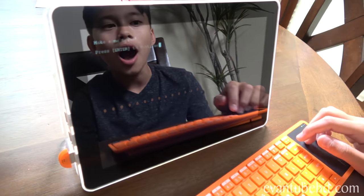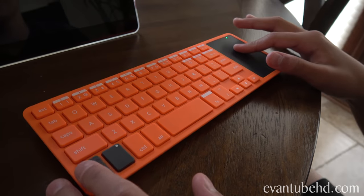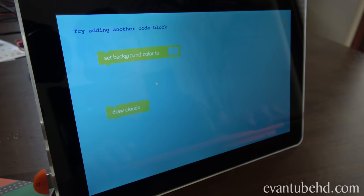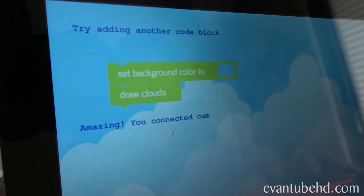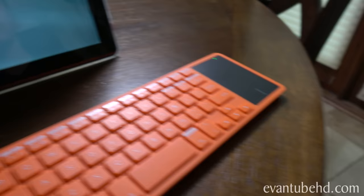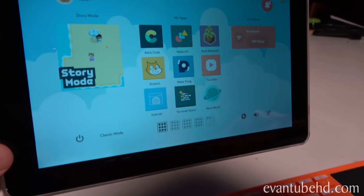We can see the little sound waves - when we talk it gets bigger. Soft, soft, bigger, bigger. Let's make my wallpaper. What happens when you snap these color blocks together? Try adding another cloud code block - draw clouds. Amazing, you connected commands and made a program. Now let's connect to WiFi. Press enter to continue - we're getting online now. Success, you're connected! Look, it's you - you can customize your user.